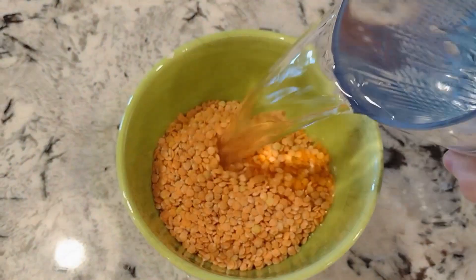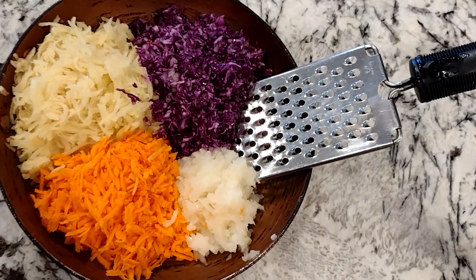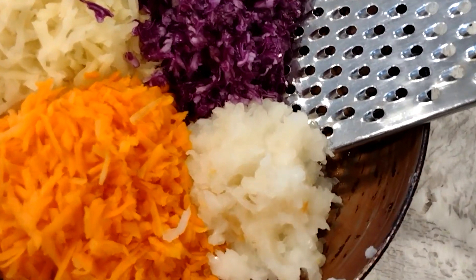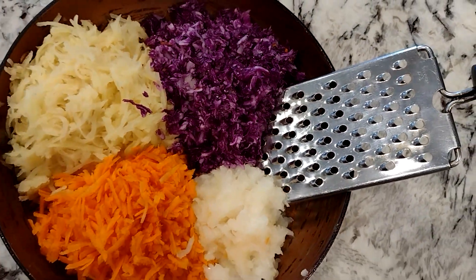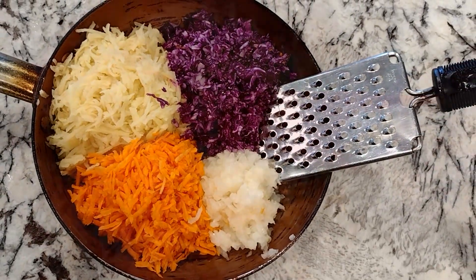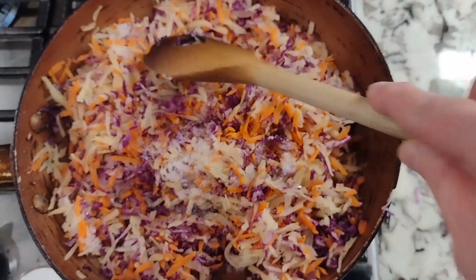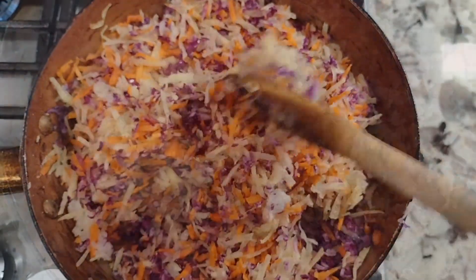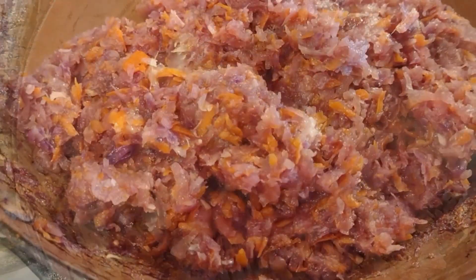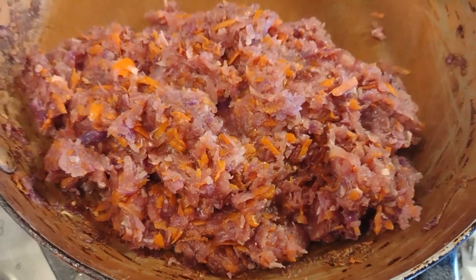I soaked the lentils first for about an hour, and while the lentils were soaking I shredded my veggies including onion. I squeezed out as much liquid as possible and cooked it with a couple tablespoons of oil and half a teaspoon of salt for about 20 to 25 minutes until cooked through and pale. At the end I added garlic and ginger — this is how it looks when cooked, a nice cooked-down veggie mixture.